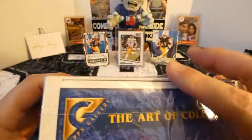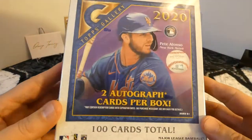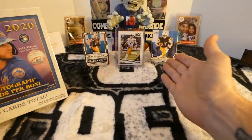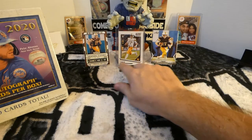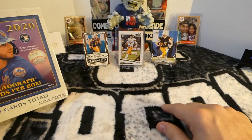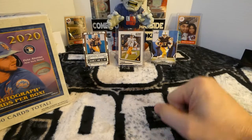Two autographs per box. I pre-cut it so it wouldn't take quite as long. Got some of my Josh Allen rookie cards back there — his Leaf Draft, his Score, and his Panini Contenders Draft Picks. So let's go Buffalo.